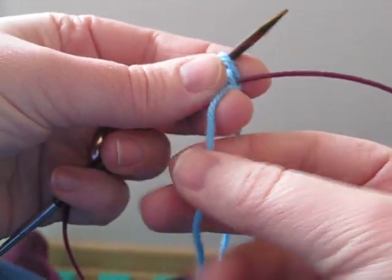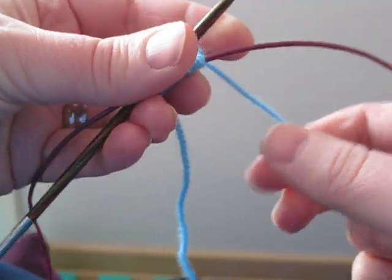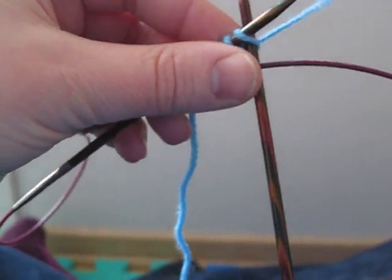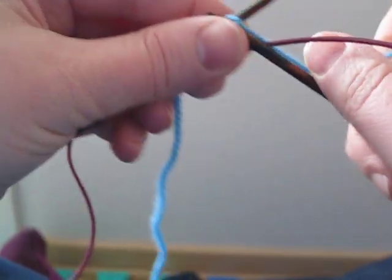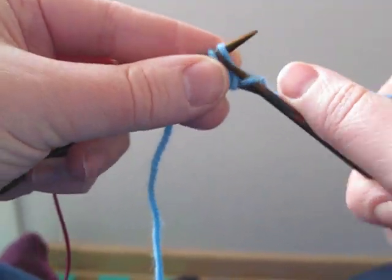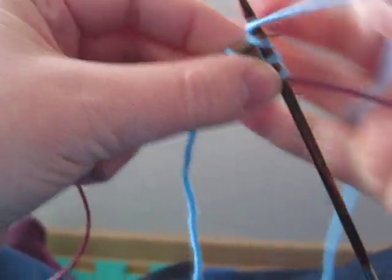To work into the first stitch, because it was worked with the tail, I just hold the tail firmly with my left hand when I knit into the stitch. You'll tighten it up when you weave in the end at the end of the sock. So we knit these stitches just normal, just regular knit stitches.